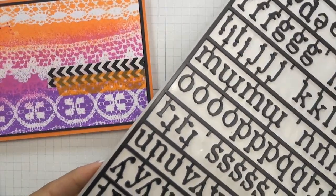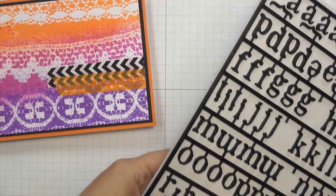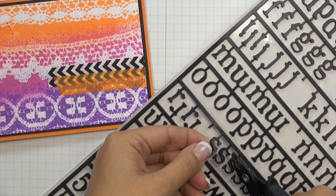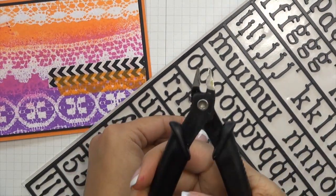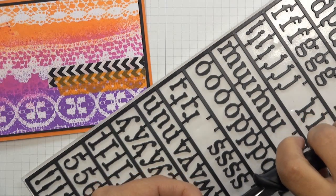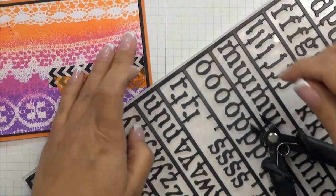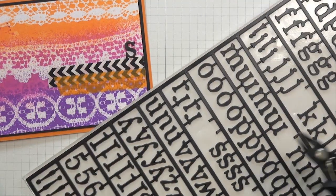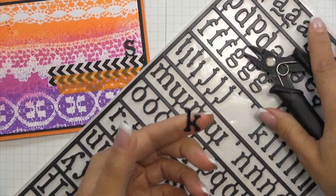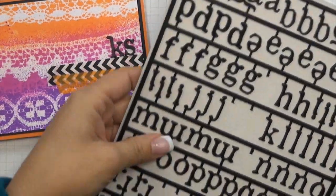For my sentiment, I'm using Alpha Parts Newsprint by Tim Holtz Ideology. I want to spell the word 'thanks,' but I want to start at the very end. These are plastic and they're attached to a plastic frame, so you do need some kind of cutter to cut them off. I'm starting with my S and working backwards until I spell the word thanks, using my cutters to cut my letters off each time.